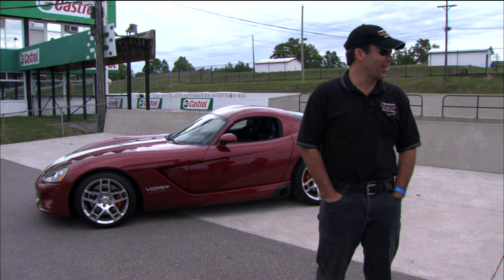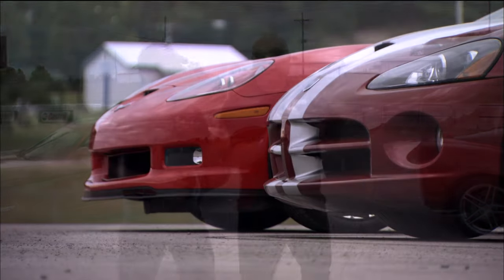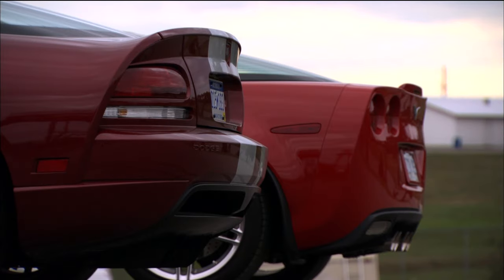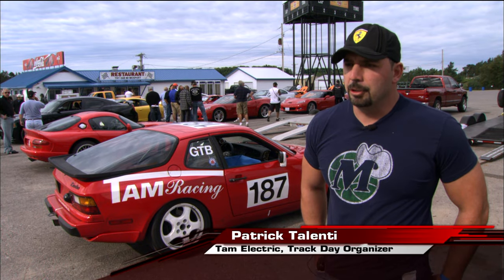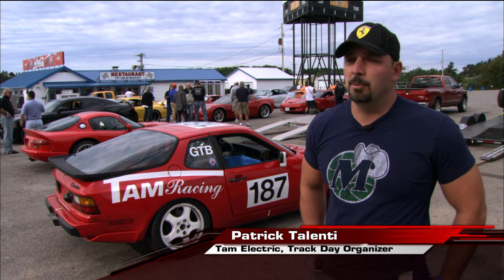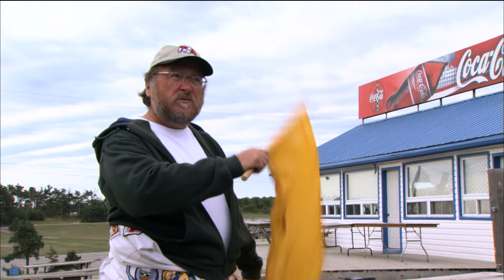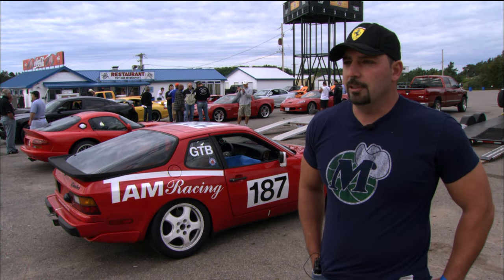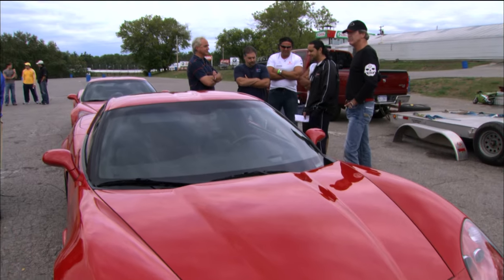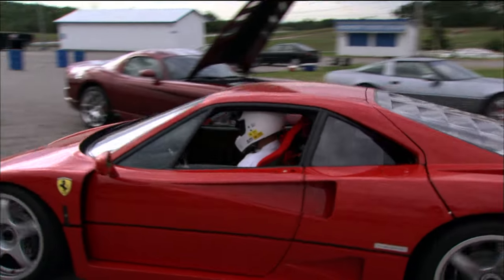We've got a nice little Viper here — brand new SRT10 — against the Z06, and no Ron Fellows today. We started this lapping day a few years back because we bought our dream cars and found out that driving them was more of a nightmare than a dream on our provincial roads. We started doing lapping days because it's a lot safer and more fun on a track. Anybody can drive 160 miles an hour on the highway — it's a lot more challenging and rewarding to do 80 miles an hour in a corner.